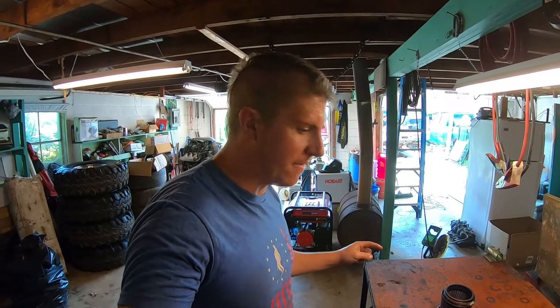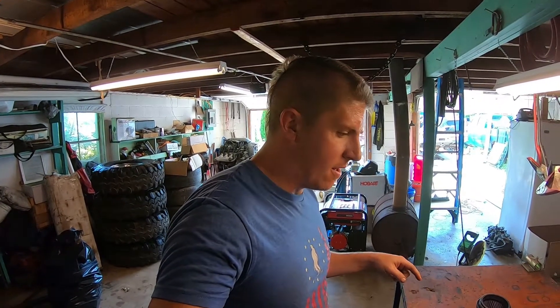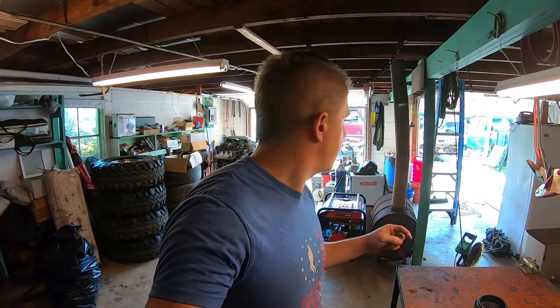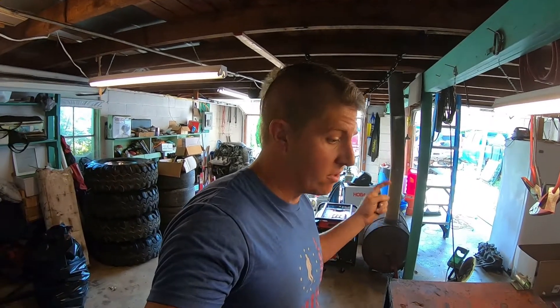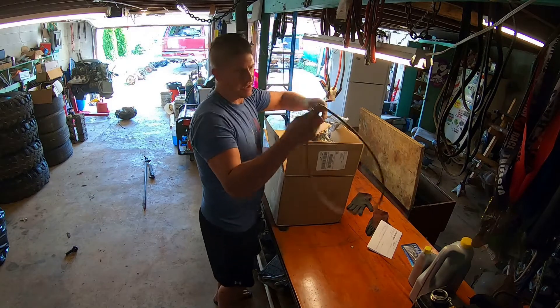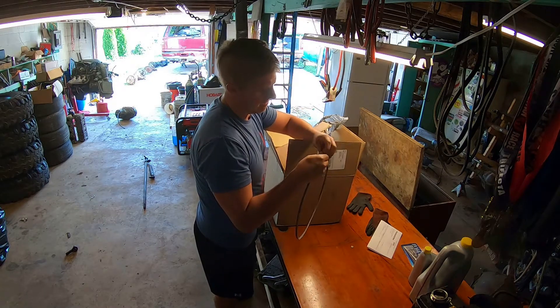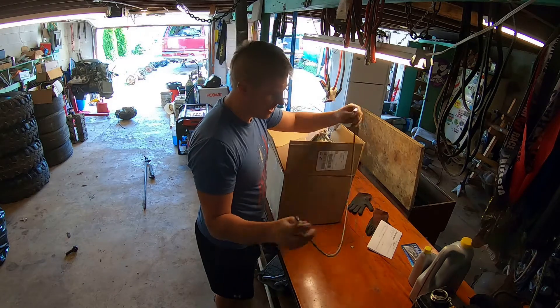I'm going to go get a new feed line made up at a hydraulic shop — there's one about a half hour from my house. I'll get a new one made up, something better quality this time. And my new turbo will hopefully be here by the time I get back so I can get this thing put back together. Alright, we went and got ourselves a new turbo oil feed line.